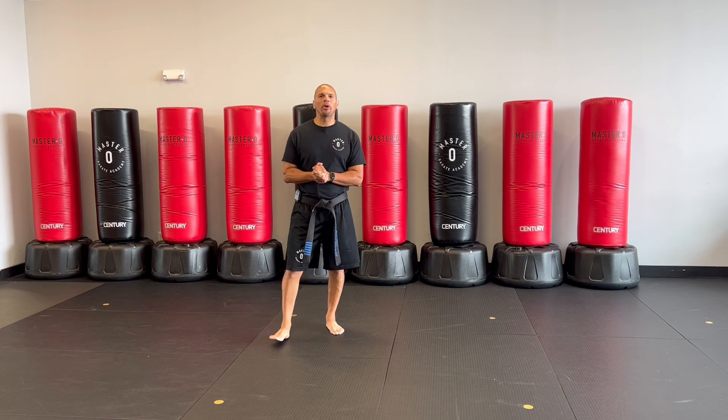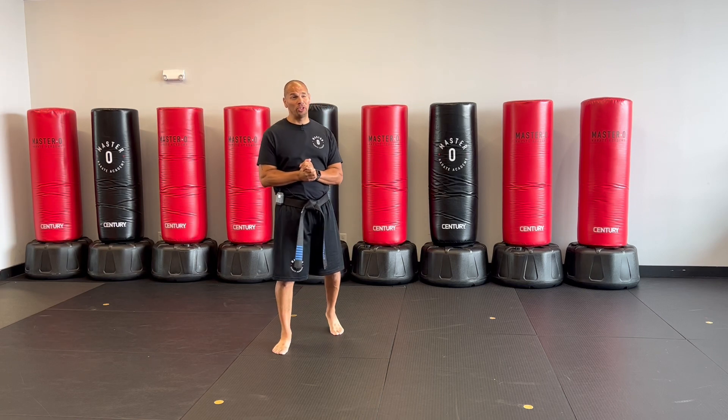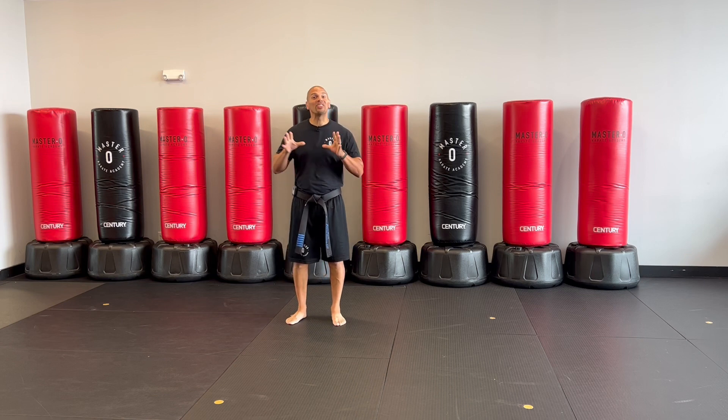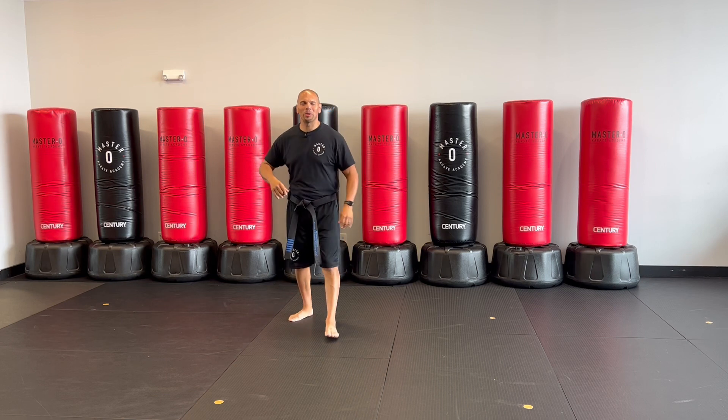Hello, everybody. Today we're going to be working on Universal Four. This is a tricky kata, I should say, but it has a lot of tricky techniques in it. So let's stay together on this one, okay?